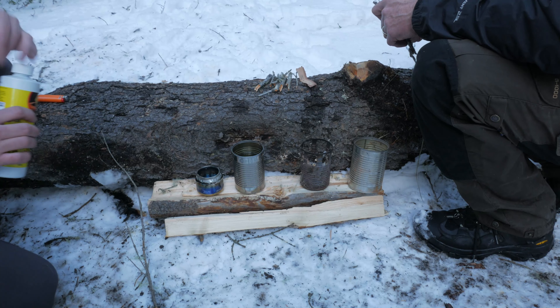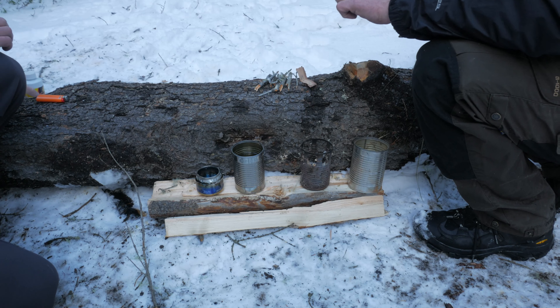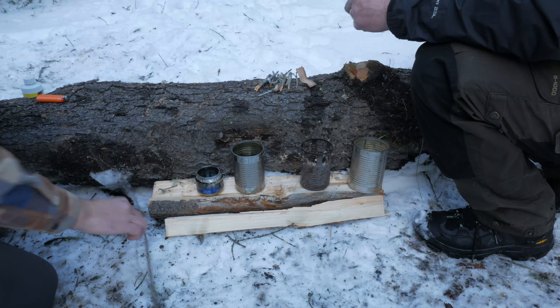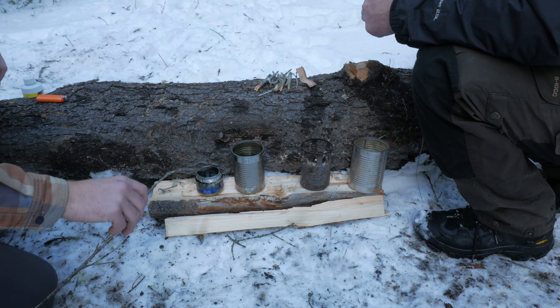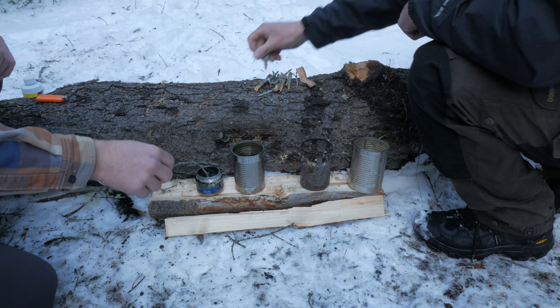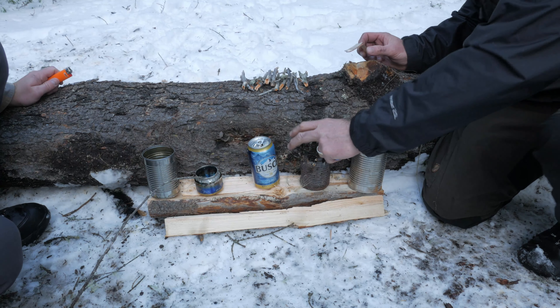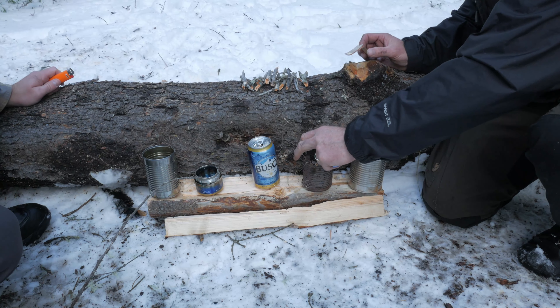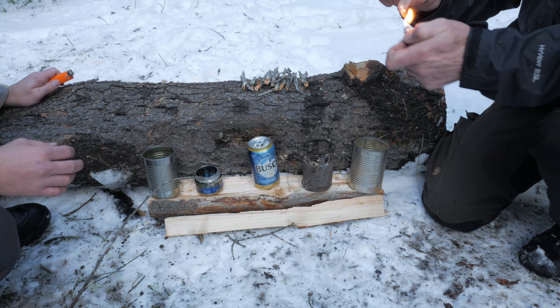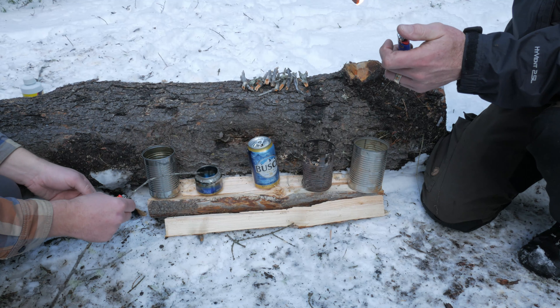Expense of building the stoves: the alcohol stove really is just an aluminum can, so it's worth about a 10 cent deposit. Whereas the stick stove is just a used can from your house, so it really costs you nothing. However, the alcohol stove will require you to buy, quite likely, some type of fuel. So when it comes to expense, although it's not very much, we'll go with the stick stove.